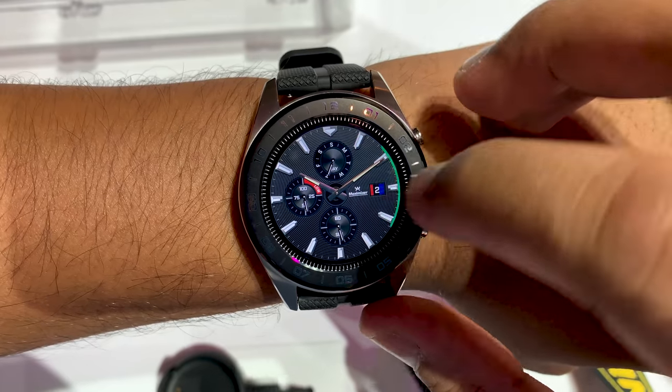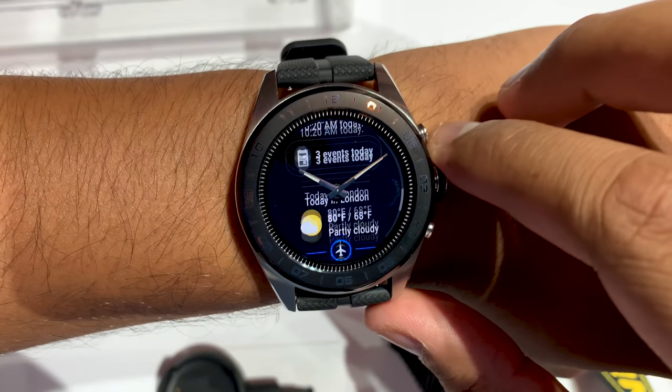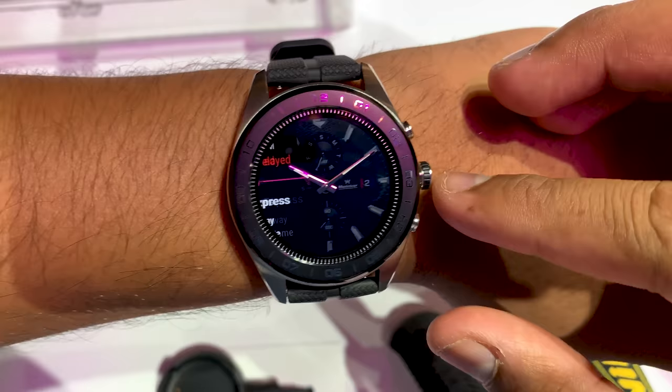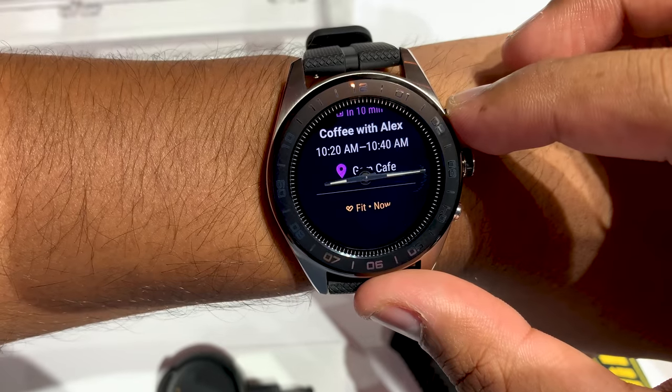You can actually use the rotating crown to scroll through the Wear OS user interface. That's the redesigned Google Fit on the right, and on the left is Google Assistant and all the other personal information that it pulls from your email, such as flight tracking and when you're getting your next parcel.